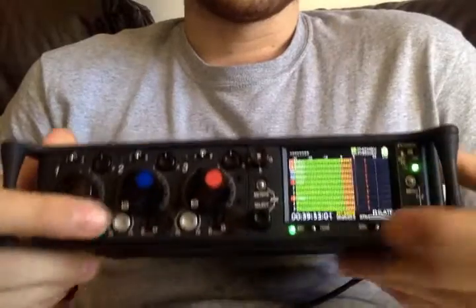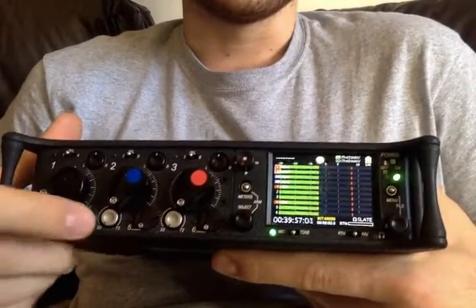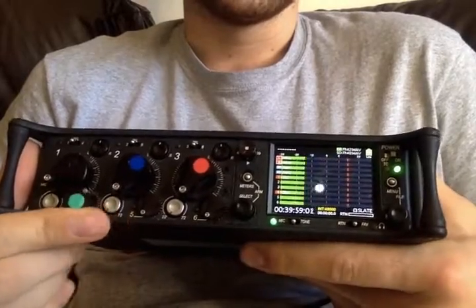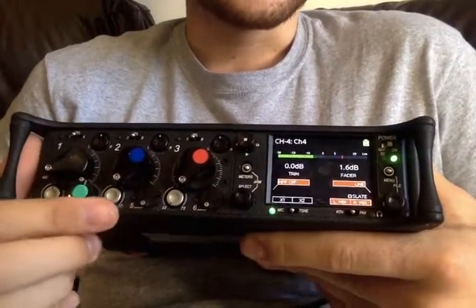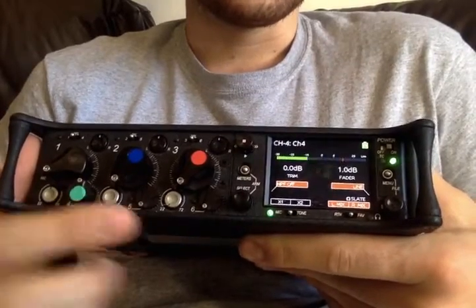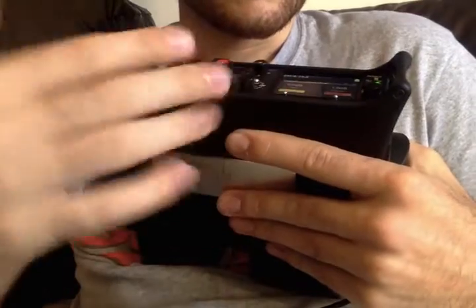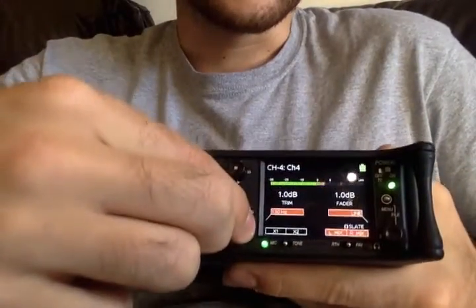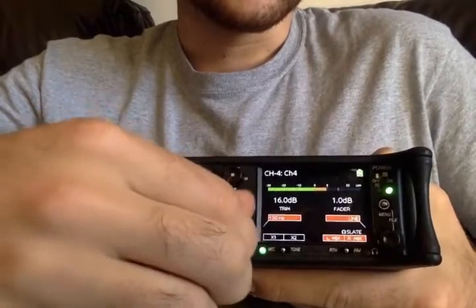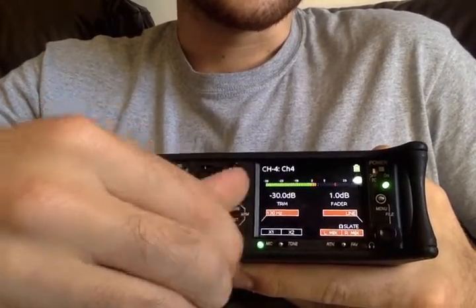This is how you're going to mix everything in terms of line level stuff. You basically have to have the fader at zero, and you can put trim on — which, by turning this knob, only goes up to 16 and goes down to 30.